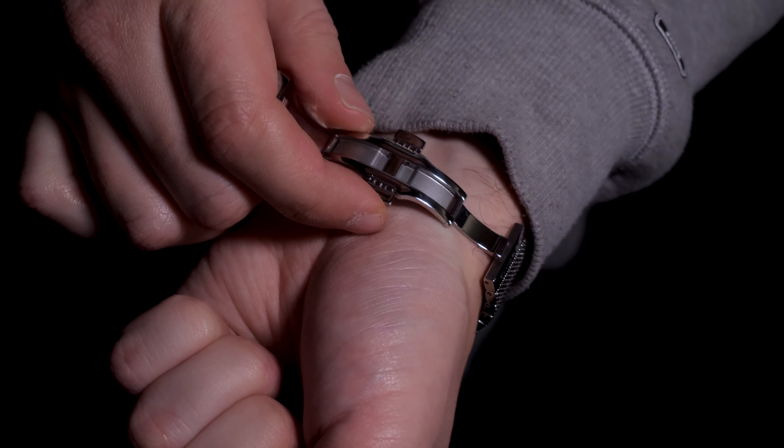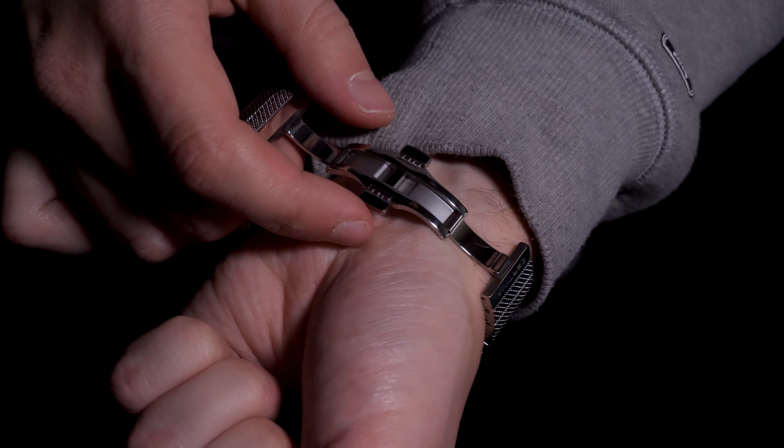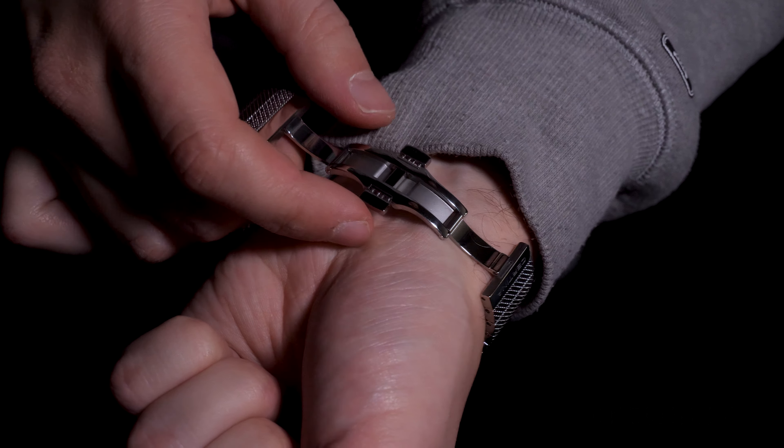The dial is easily readable in every condition, even though there is no luminous coating on the dial or handset, so you won't be able to see anything in the dark. But I think that's not a huge issue for a dress watch like this one.